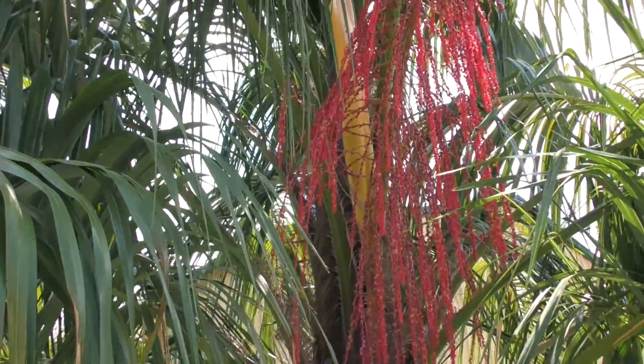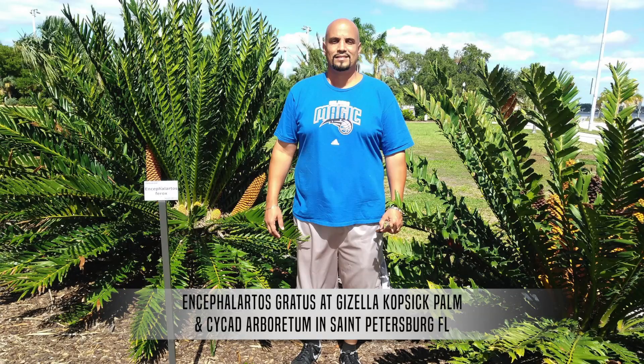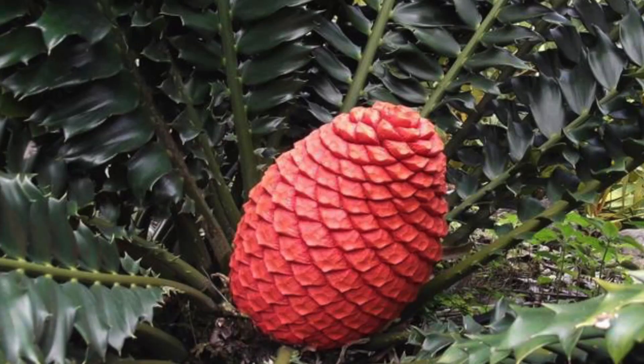I just wanted to do a follow-up on my previous video on the two leaf flushes on the Encephalartos ferox and Encephalartos gratus. I didn't mention that when the Encephalartos ferox gets to its reproductive age, it produces one of the most beautiful Encephalartos cones — a kind of ruby red, coral red, beautiful — and they also call it the holly leaf cycad because it resembles the holly leaf, kind of like Christmas time. Also, to correct myself: the IUCN stands for International Union for Conservation of Nature.